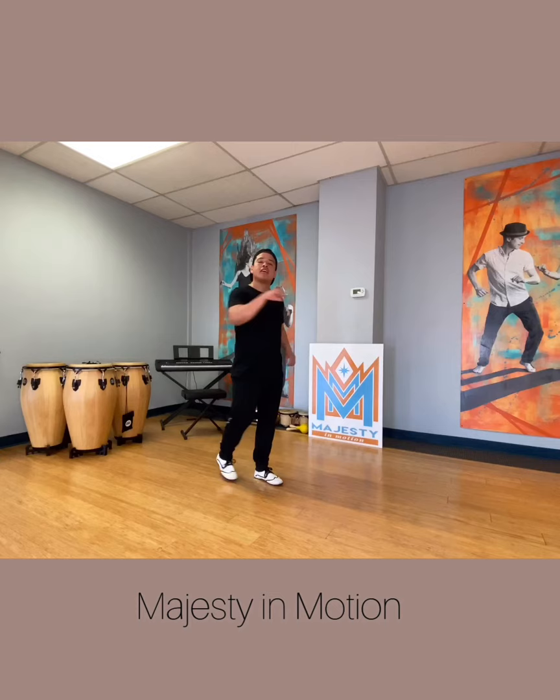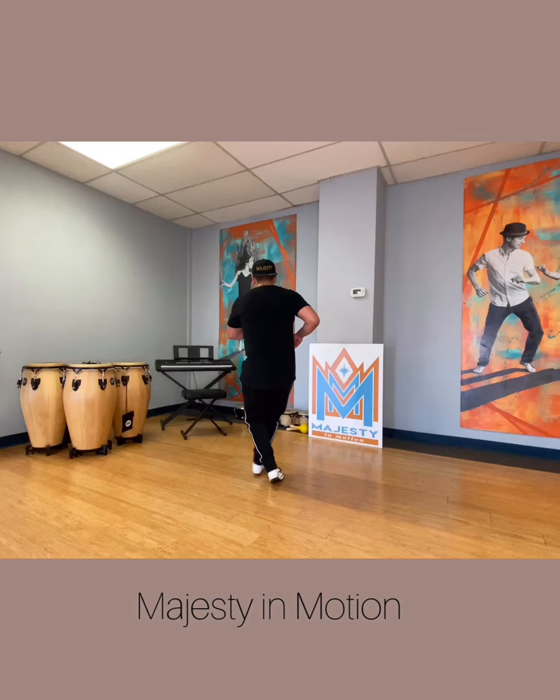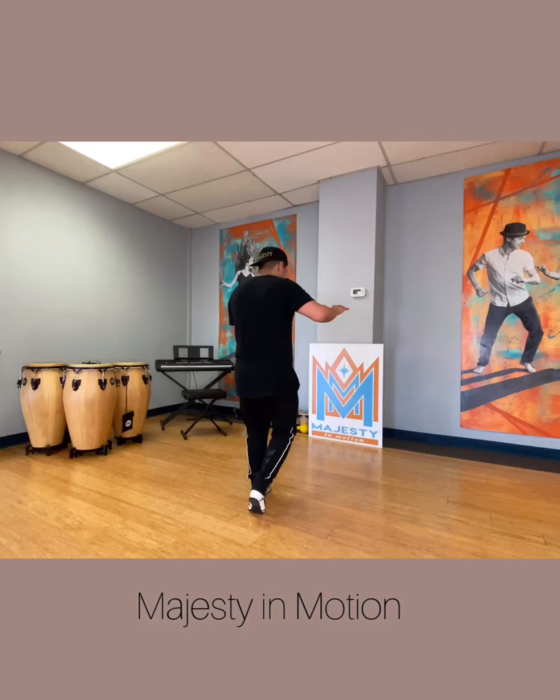Starting off with the basic. 5, 6, 7, we go 1, 2, 3, 5, 6, 7, 1, 2, 3, 5, 6, 7, 1, 3, 4, 5, 7, 8, 1, 2, 5, 6, 7, David's special.